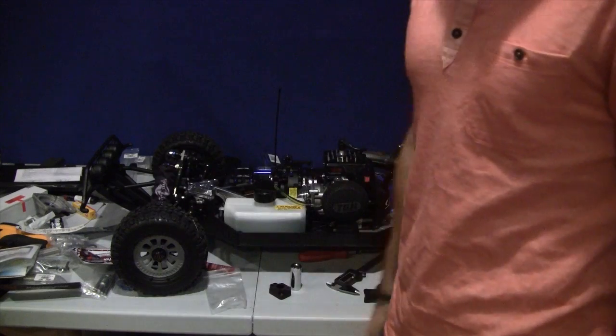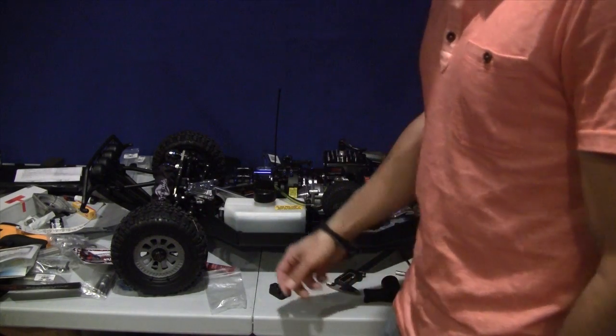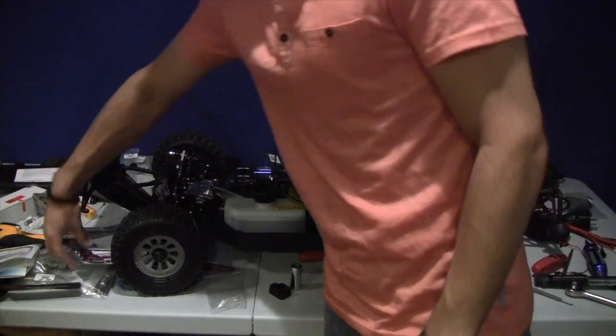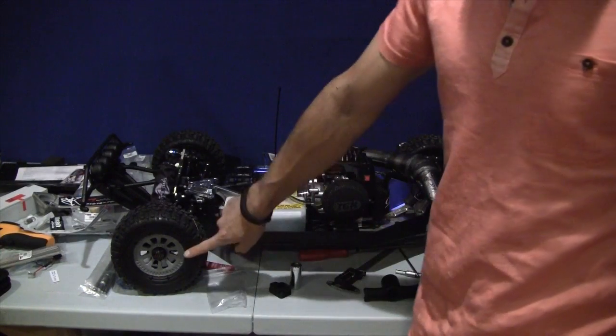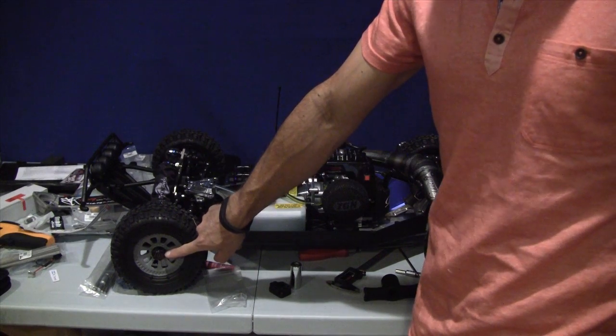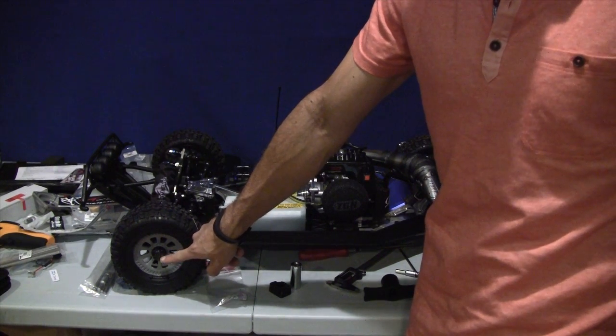The motor is easier to take out, but disconnecting that linkage takes longer to do. A couple of other things I got — I don't know if you can see it there, but those are dark sole wheel nuts.